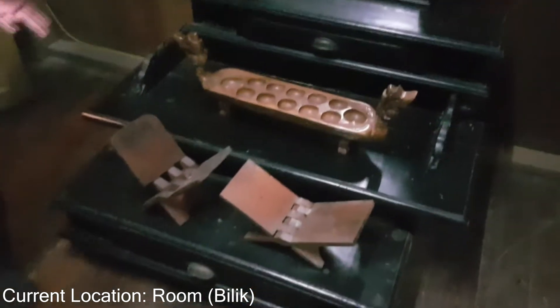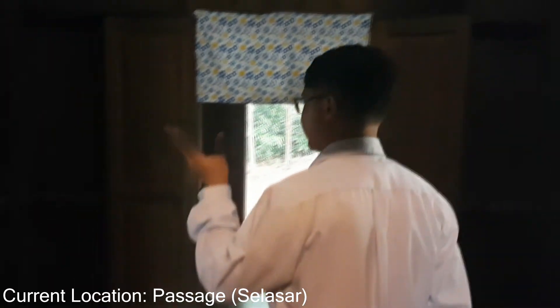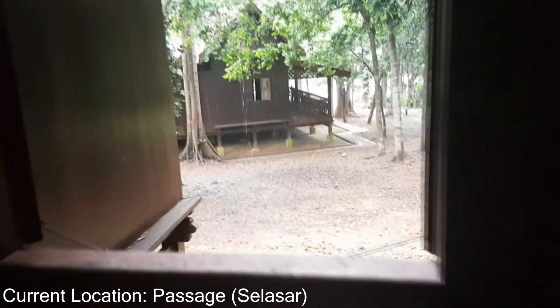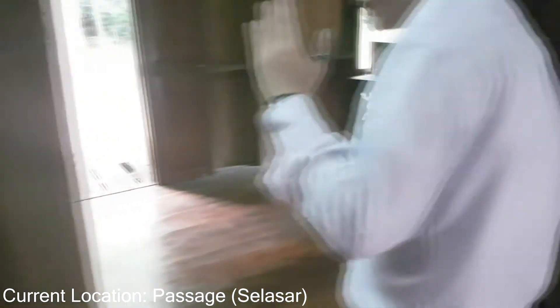There are also traditional games like congkak. Right after the Rumah Ibu, we come to the passage, known as the selasak. The selasak is the intersection between the Rumah Ibu and the kitchen. Right beside here there are two windows, and now we come inside the kitchen.